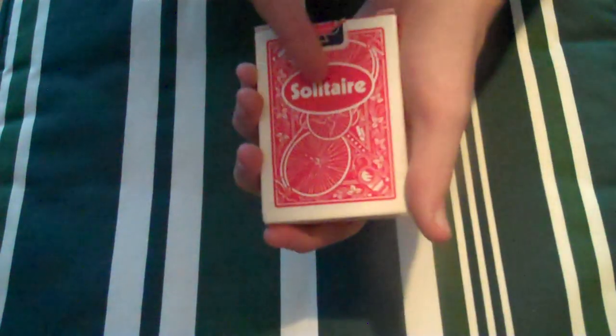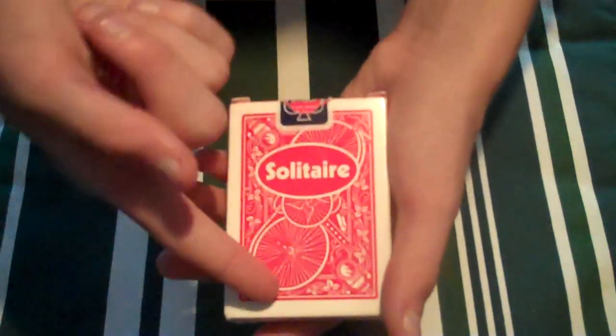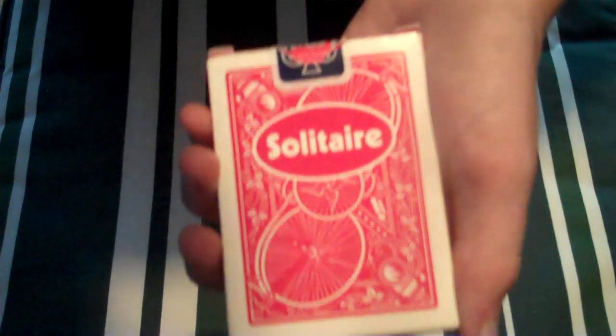On the back it says Solitaire — it doesn't actually say that on the cards, but that's just there to remember the name. And then you have these really old-day bikes as you can probably see. And there's the back design of the border.